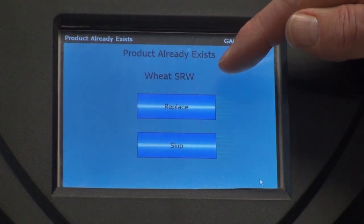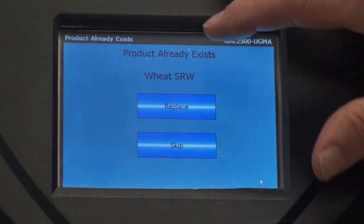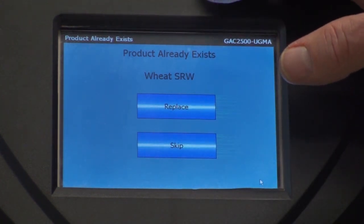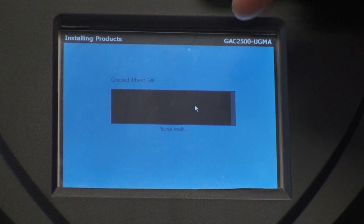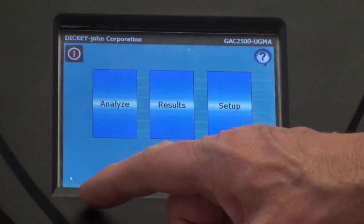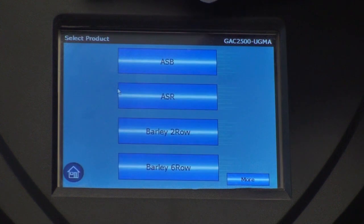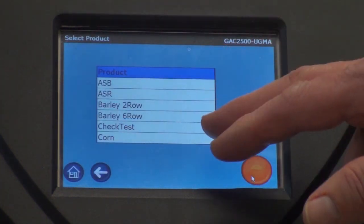There's the file we loaded previously — it will now ask you if you want to replace that file or if you want to skip it. At this point it doesn't matter because it is the same file. So that concludes the loading of the products. After we're all loaded, it will go back to the menu and you can now go to the home page.